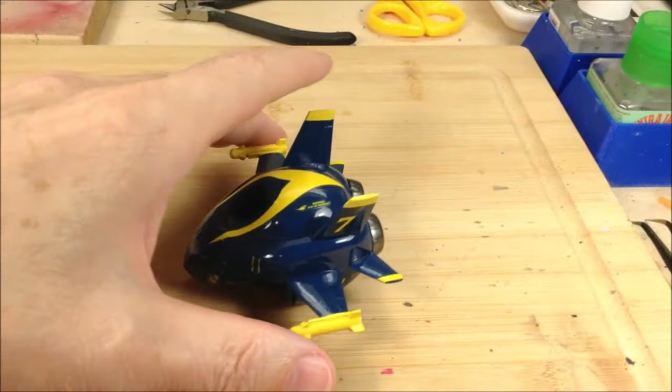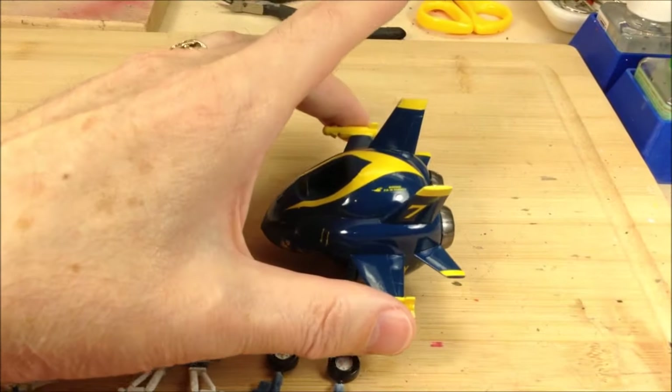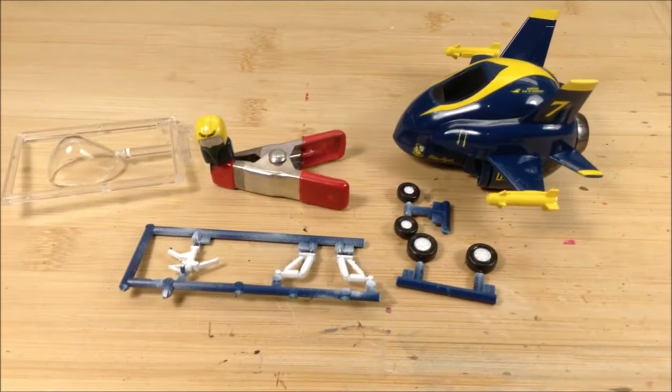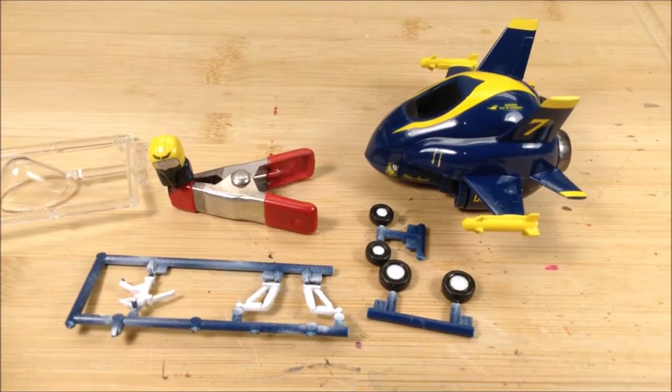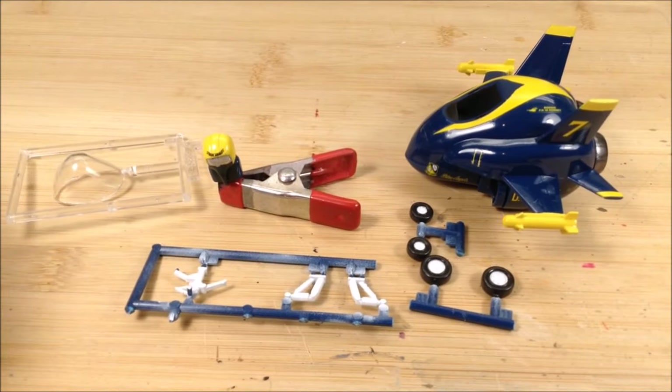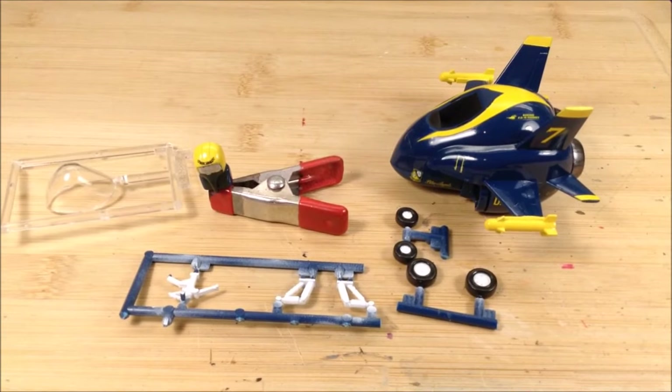It comes with numbers one to seven - I chose number seven. I've got all these ready to go now. I'm going to put everything in place and then seal it up with some Future, and it'll be done - so stay tuned for the finished product.